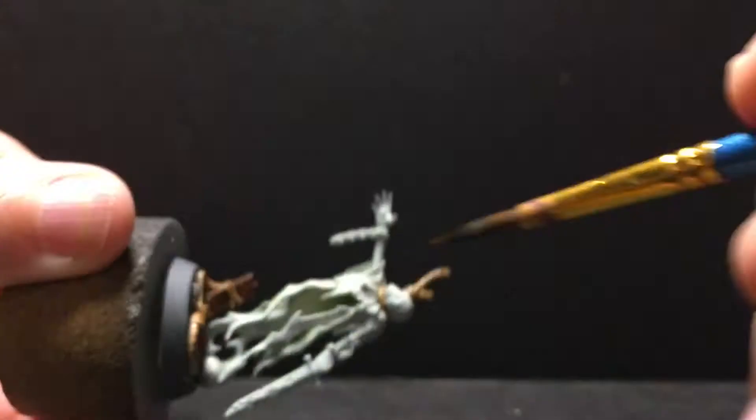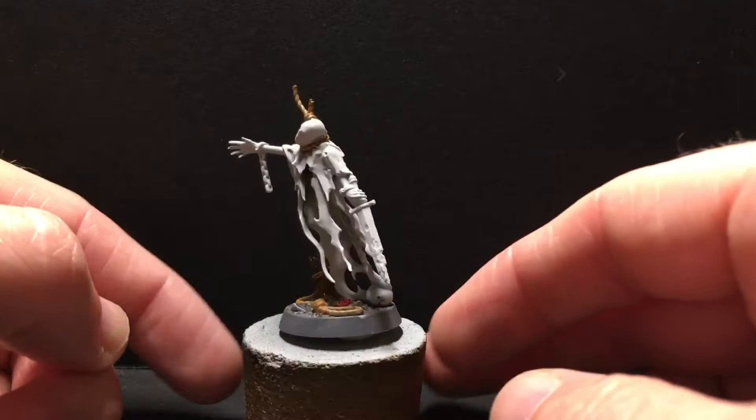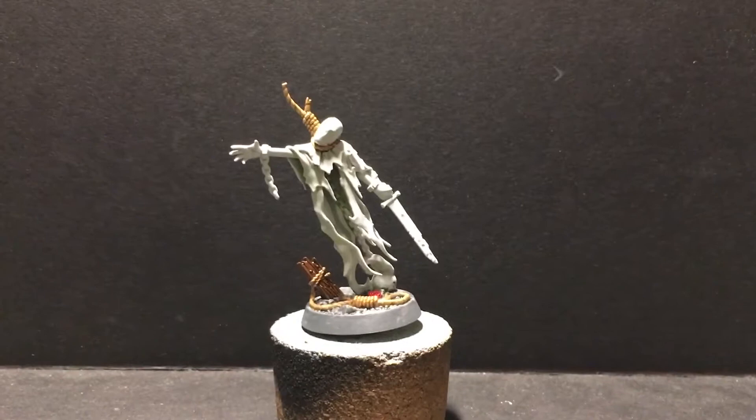Washes can take a while to dry, so that is all that I had time for this morning. But so far I'm pretty happy with how the base is coming together, and after tomorrow's dry brushing all these details are really going to pop, and we can start moving on with the rest of the model.